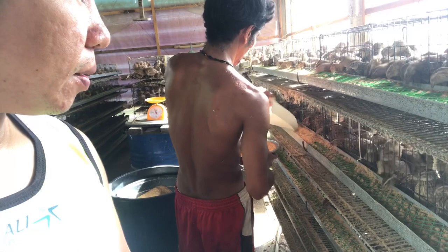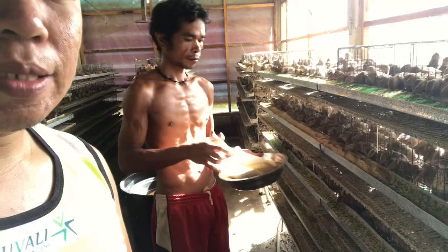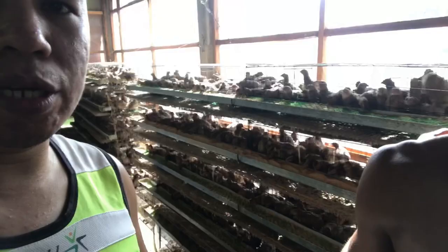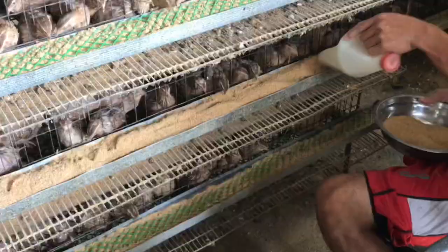Dati, binibigay ko sa kanila is 1 kilo lang per bigayan — so 2 kilos per day sa 100 heads. Anong nangyari? Maliit lang yung production ng itlog. Nag-experimento ako, nag-research. Sabi ng mga malalaking quail farm, yung ginagamit nila, yung binibigay nila ay 22 kilos per 1,000 heads per day. Sinusunod ko yun, at tumaas naman yung production mula nung ginamit ko yung ratio ng ginagamit ng mga malalaking quail farm.